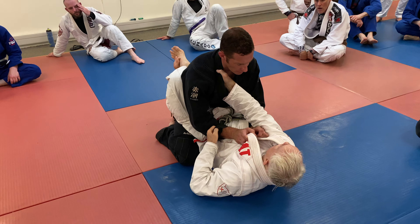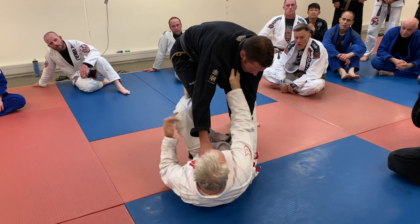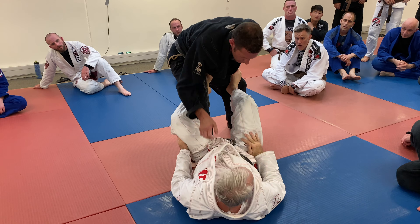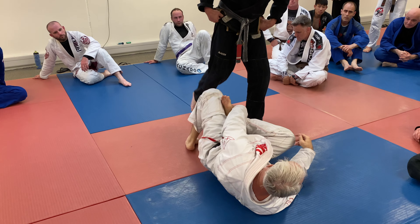I've got the grip now, so Darren stands up and I just go — control this, push this back, and then I'm away. You see why I like the middle sweep.